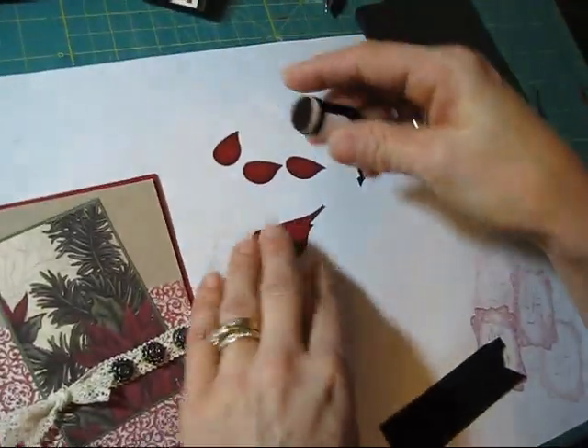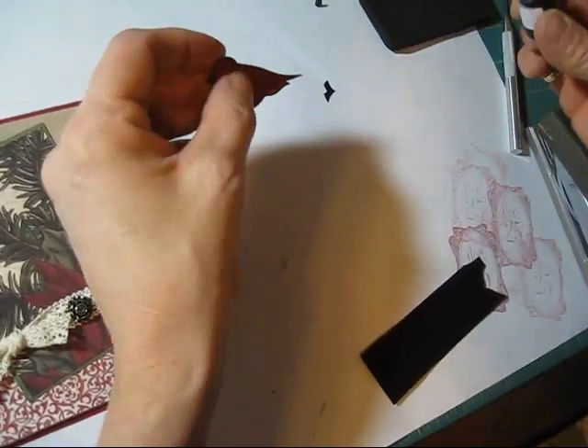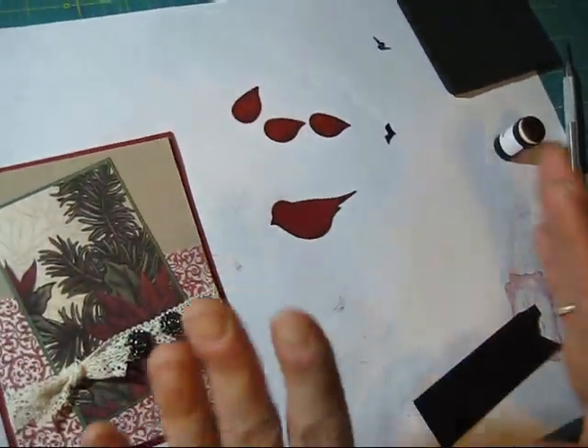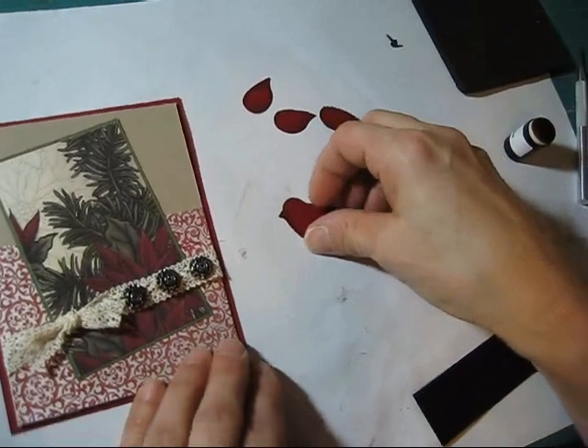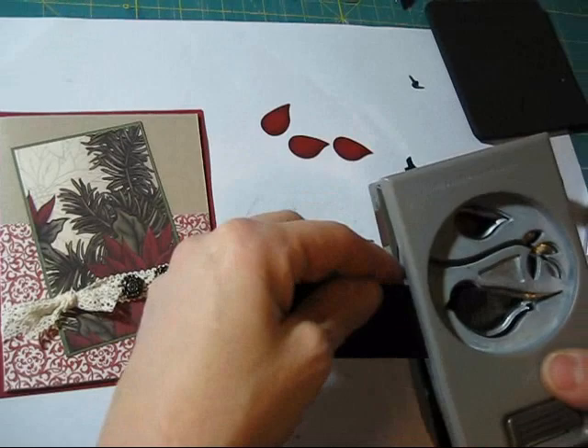Then I use my dauber — this is cherry cobbler — and I sponge all around it. I try to make some stuff in advance to speed it up.